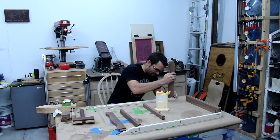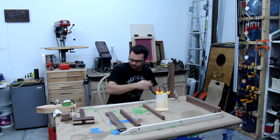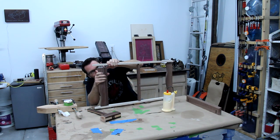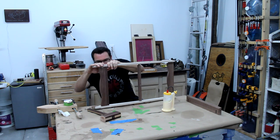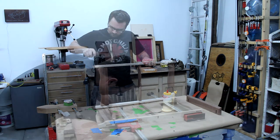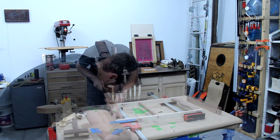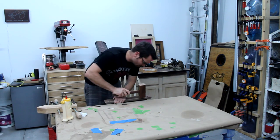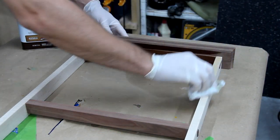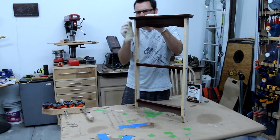When it came time for final assembly and glue-up, I was really happy that everything came together. This is my first time doing mortise-and-tenons and I combined ten of them together. I gave everything a Danish oil finish and then a couple days later I waxed it with beeswax.